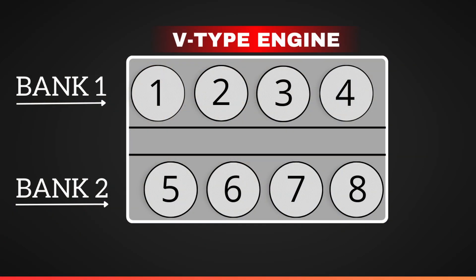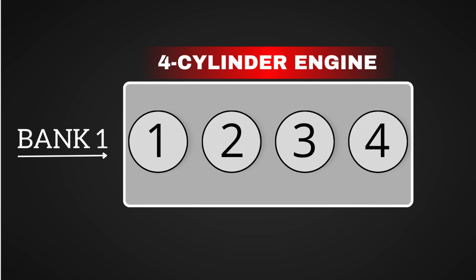Bank 1 refers to the side of the engine that contains cylinder 1. On V6 and V8 engines, this helps you know which side of the engine the issue is on. On inline engines like a four-cylinder, there's only one bank, so it's all considered bank 1.